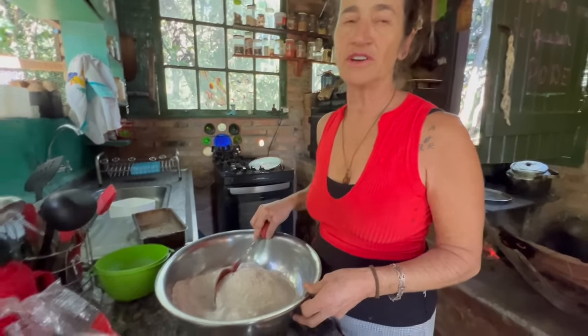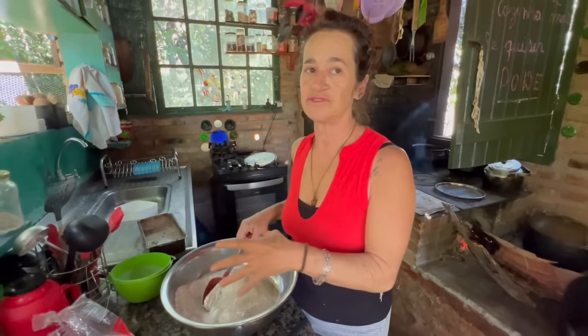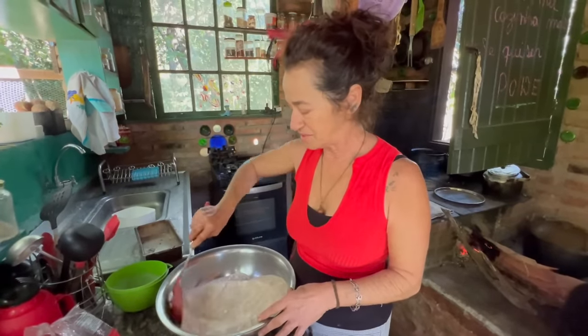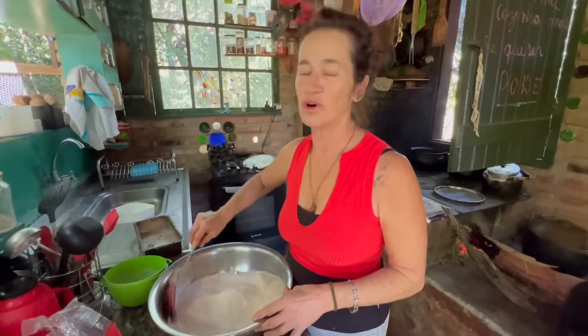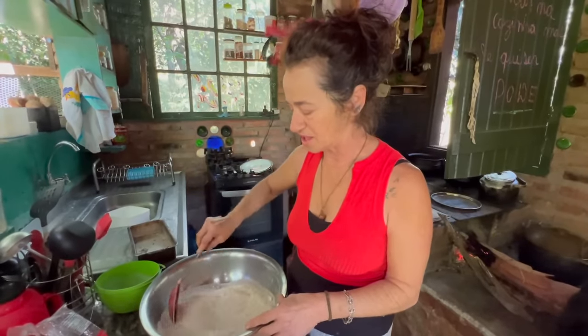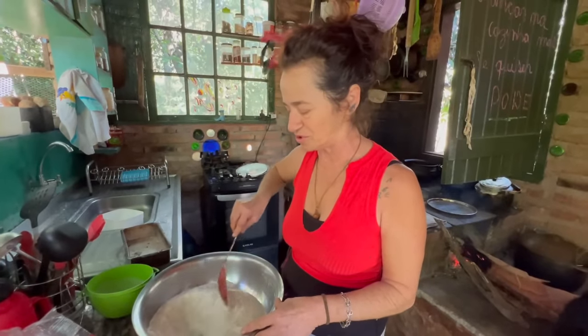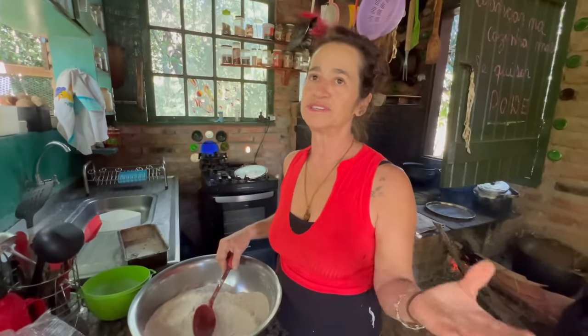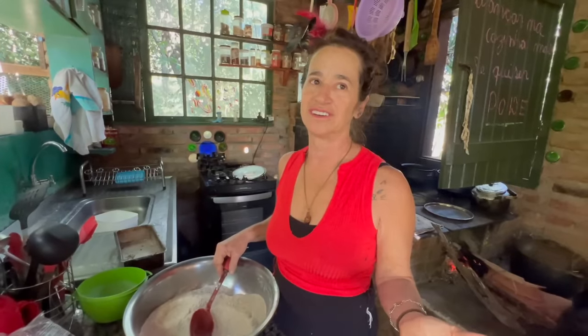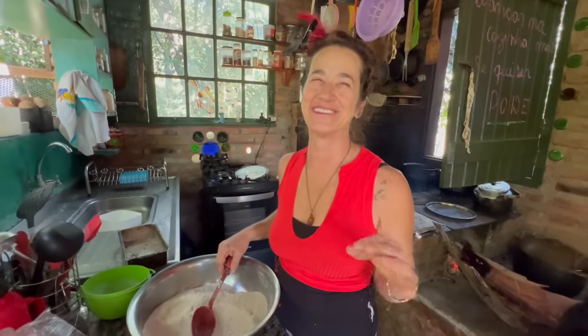Why do I prefer coarse salt? Because it's healthier — it doesn't go through refinement and has no added chemicals. With refined salt, iodine is added artificially. This coarse salt already has its own natural iodine. Back in the day we ate 'cattle salt' — the same salt bought for livestock — and look, I'm here, healthy and wonderful. Nothing happened.